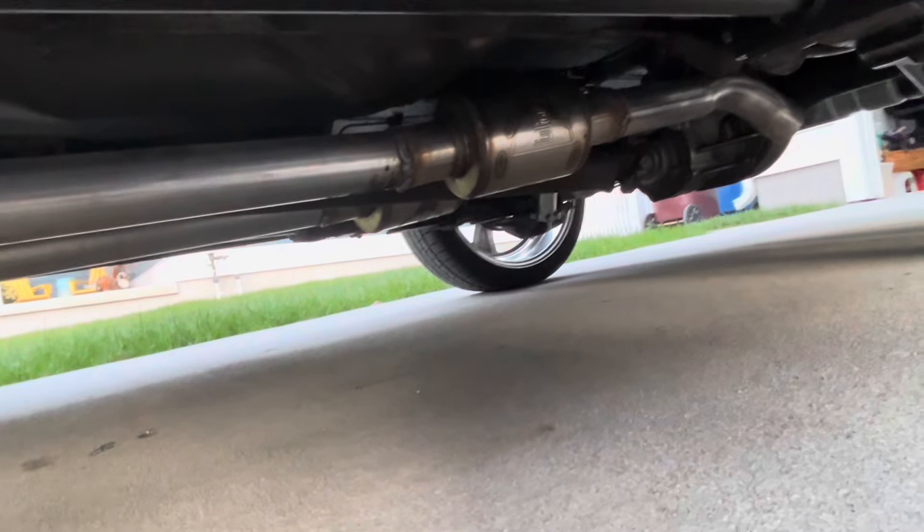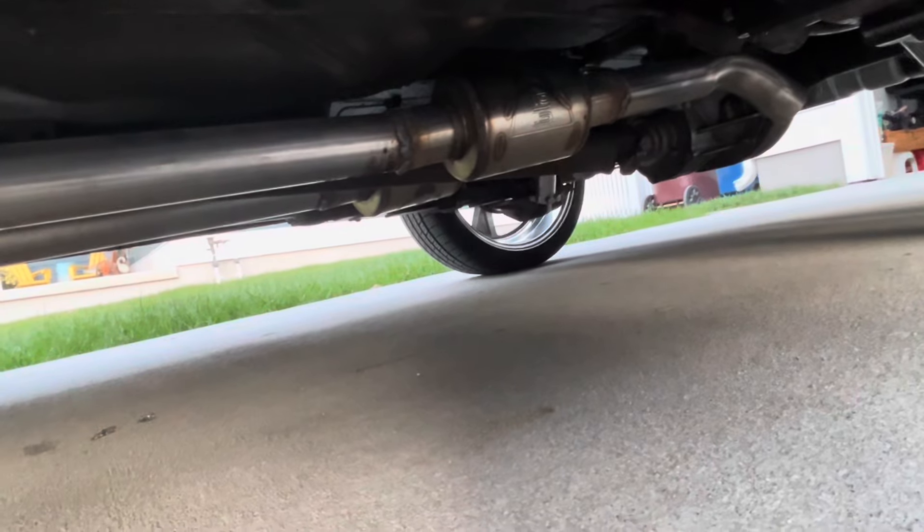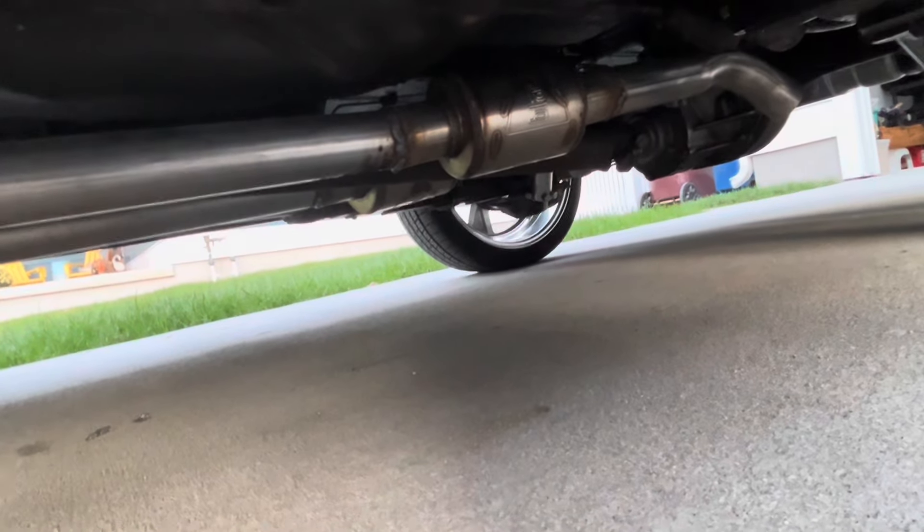I got the dual neighbor haters installed, dumped out right before the rear axle. Let's see if we can tell the difference in the sound.